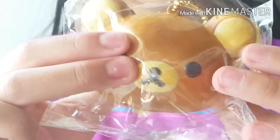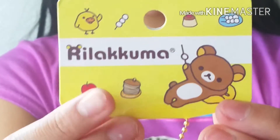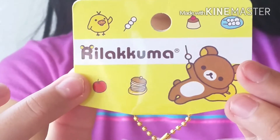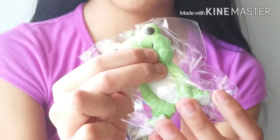Next is Willakuma, and here's the tag. Lastly, I have Pickles the Frog, and here's the tag for that squishy.